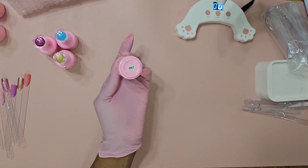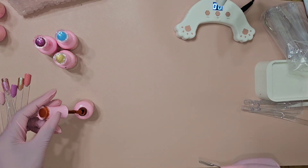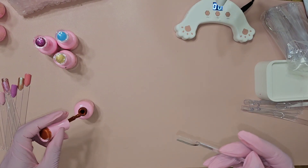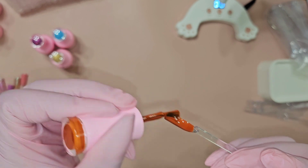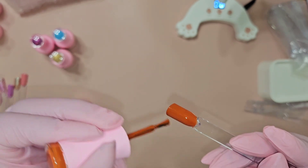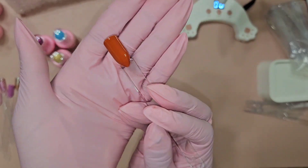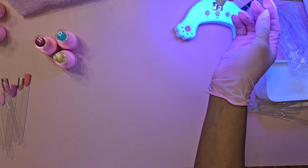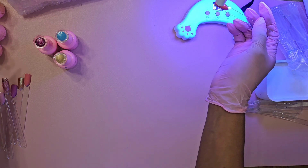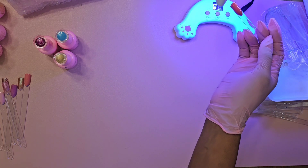Moving on — this one is shade 057. This is like a burnt orange. Oh yeah, that's a really pretty color too — it's like a fall color, maybe a summer color too. I really like that. I hope the camera is picking up the rustic vibe I'm getting from it. Let's cure it. That was shade 057.